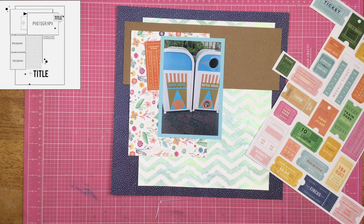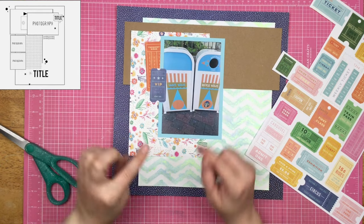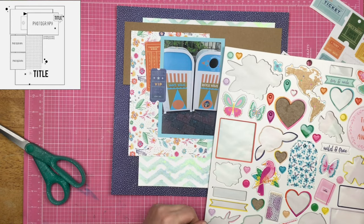I'm looking at this and thinking, do I want to go with colors that pull from the trash can, or do I just want to go with all the colors and have rainbow-esque tickets across my page? At this point, I really don't know what I'm doing. I am trying to kind of follow the sketch — you can see where that tag is next to the photograph on the sketch, and I thought those tickets would be good there.